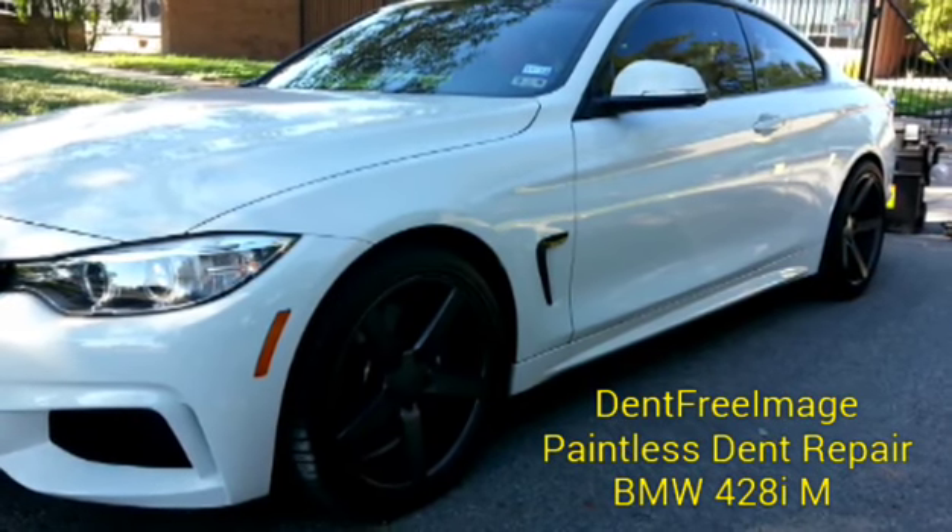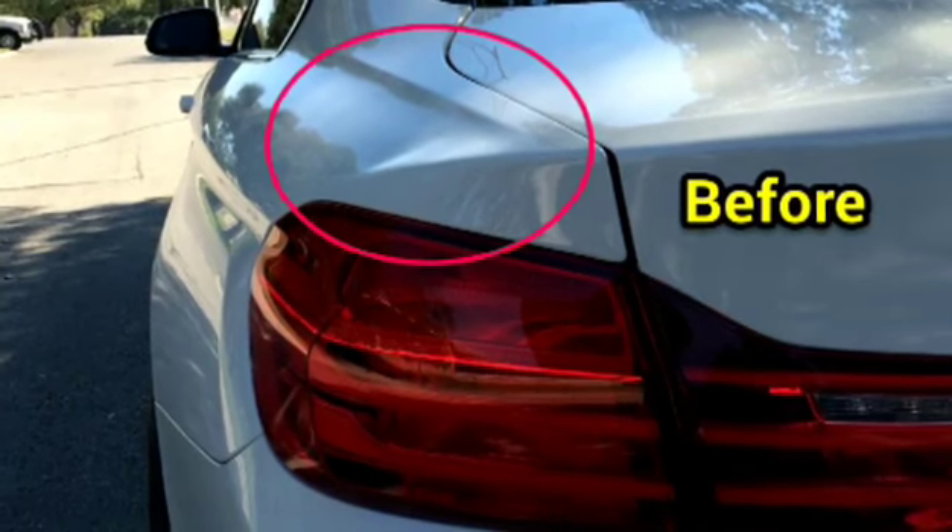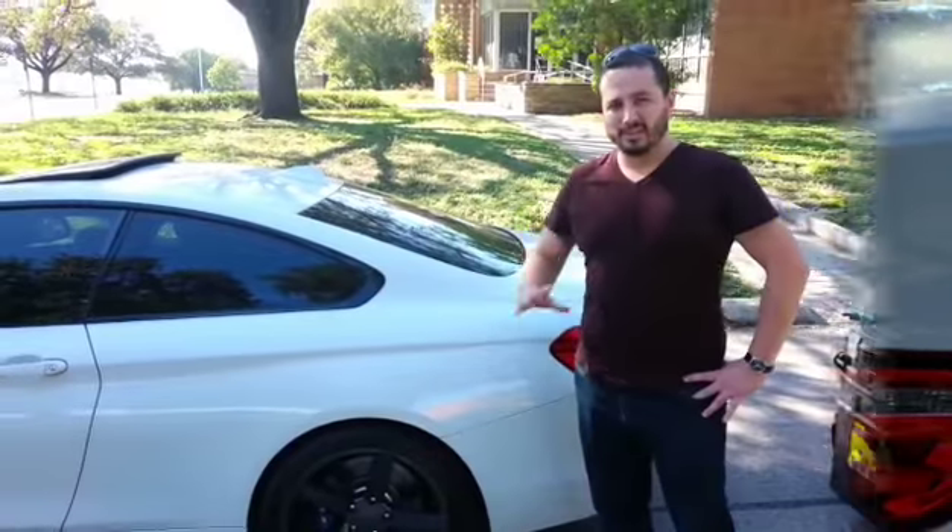This is Peter with Dent Free Image Paintless Dent Repair. I would like to share a repair with you on a BMW 428i M-Series. I hope you enjoy it.